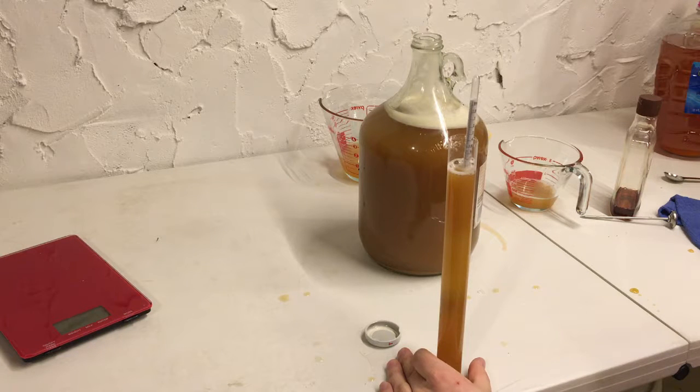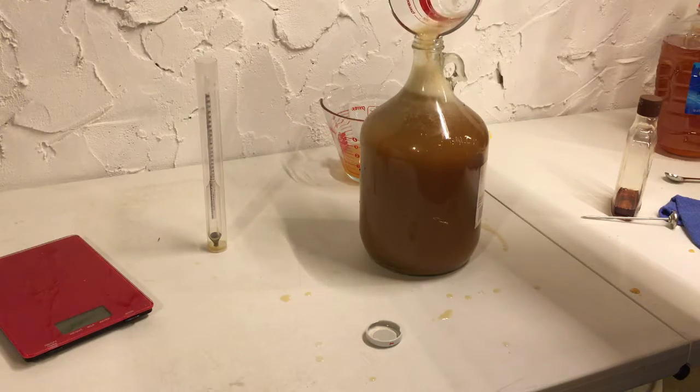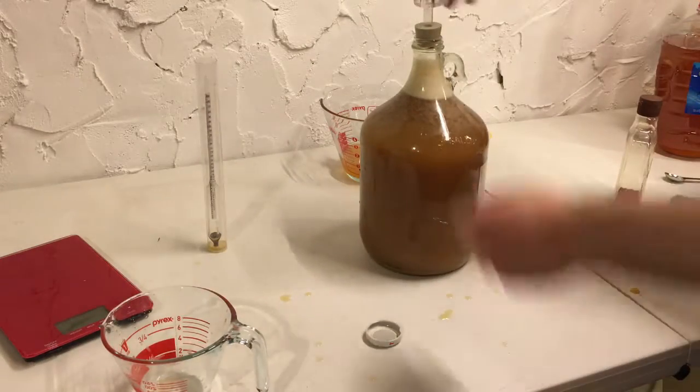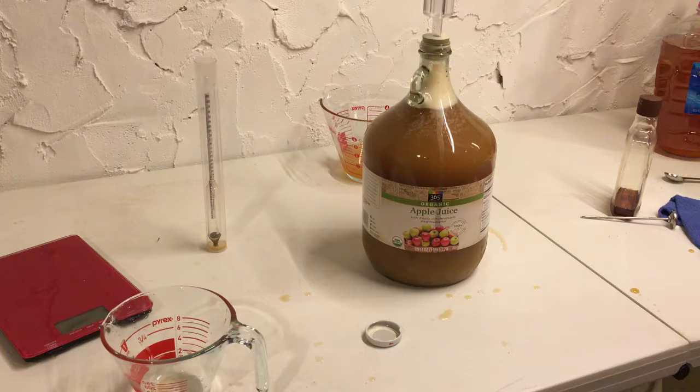We're gonna go ahead and put our airlock on. We have our yeast nutrient, we have our agave in, and we've already pitched our yeast, so we're ready to go. You guys probably see why I'm using this little plastic table - it's really easy to clean up spills because they do happen and it always is messy. We should see fermentation here definitely within 24 hours, maybe even in the next 8 to 12. So we're gonna get this thing going and see what happens.